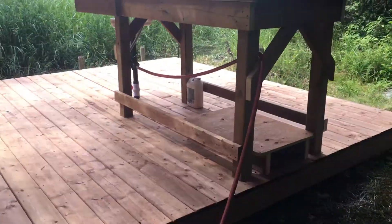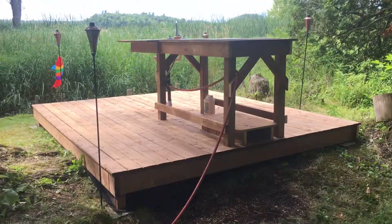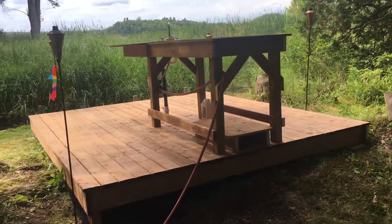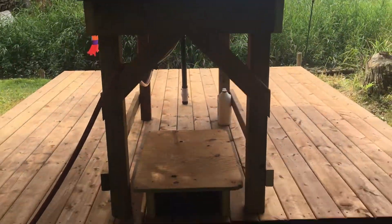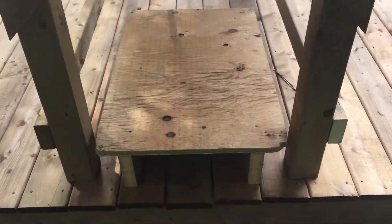The optional tiki torches are in play here off the back. The table is now set at about 41 inches tall, so there's no more leaning over for those who don't like it.